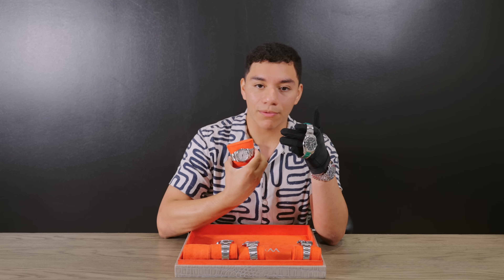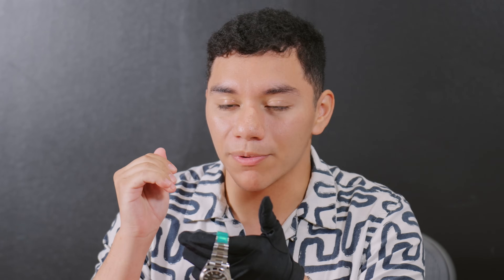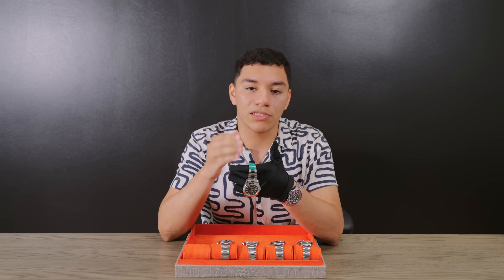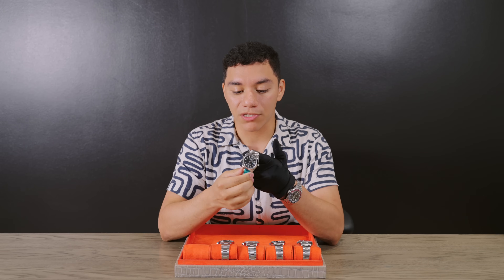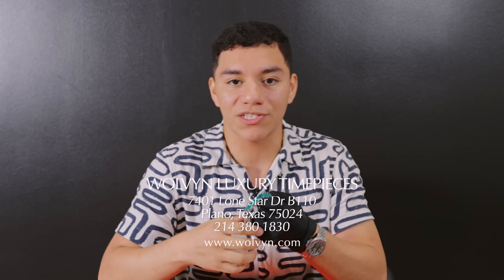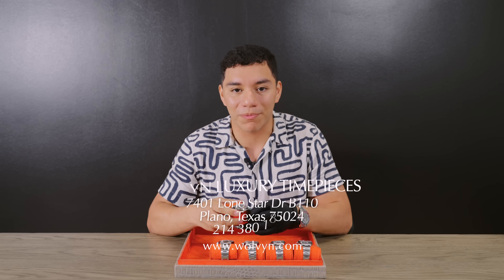If you want something dressy but still casual, this is the most dressy watch in this lineup. They have dial options within that $10,000 range: black, white/silver, and rhodium — another benefit of the Datejust over the Oyster Perpetual. Brand new you'll pay exactly $10,000, but slightly pre-owned or mint condition keeps you under that mark. We have this one in brand new condition listed for exactly $10,000. Reach out to us if you're interested in any of these pieces.